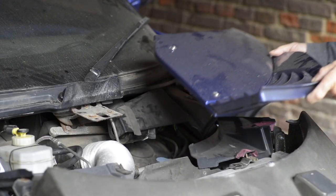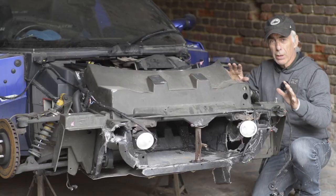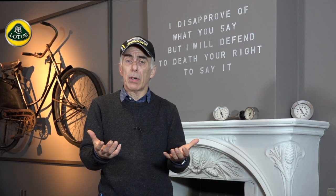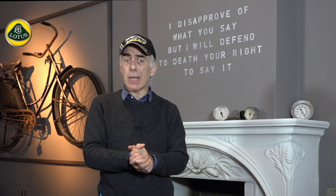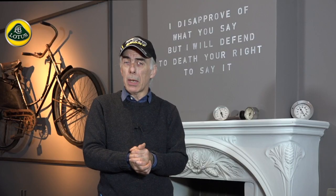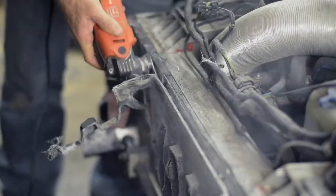Then we took off the clamshells — I didn't throw them away, I kept them on the side in case I needed small pieces. Once the clamshells were off, we saw the damage on the radiator housing and the actual crash box. We had to take off the crash box, and believe me that is a very tedious job. I had a lot of good comments from many people on how carefully you have to do that.